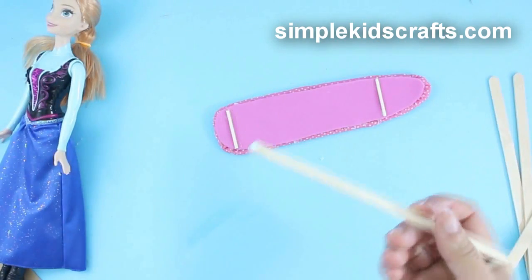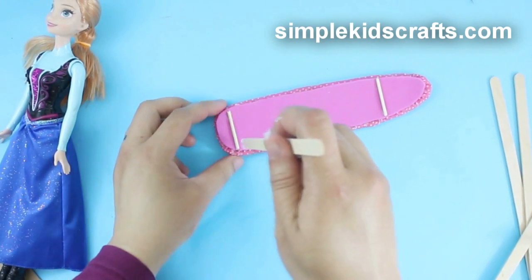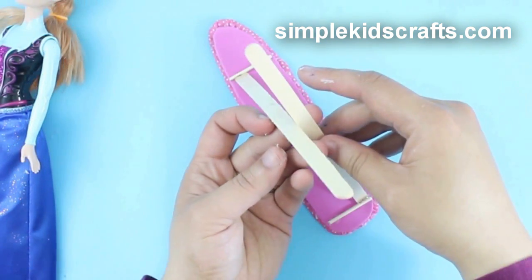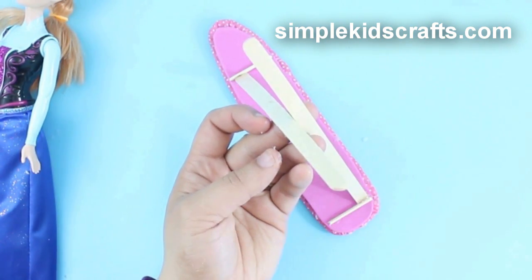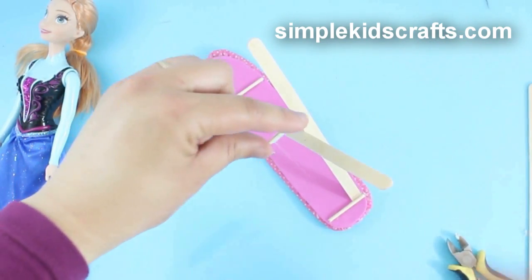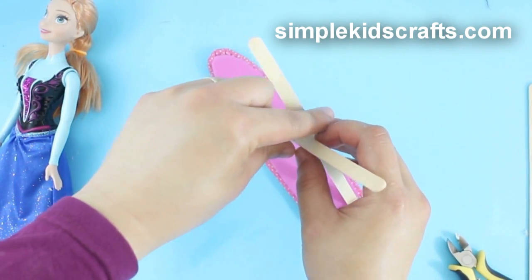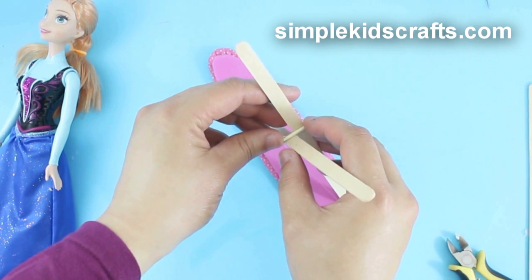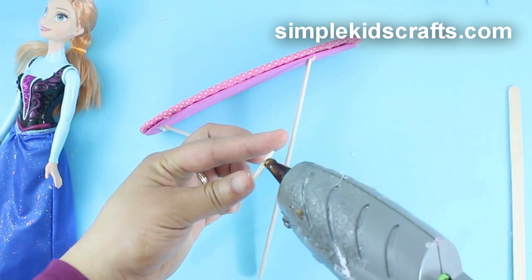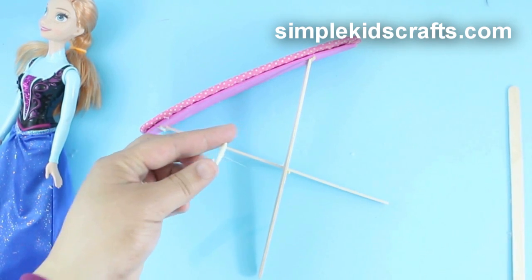Cut two flat skewers or long popsicle sticks and glue them crossing each other towards the middle — these will be the legs. Cut two small pieces of thin skewer sticks to make the support for the middle and glue them at the intersection of the ironing board's legs.